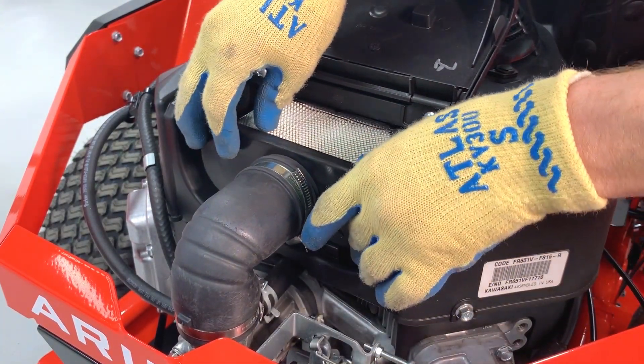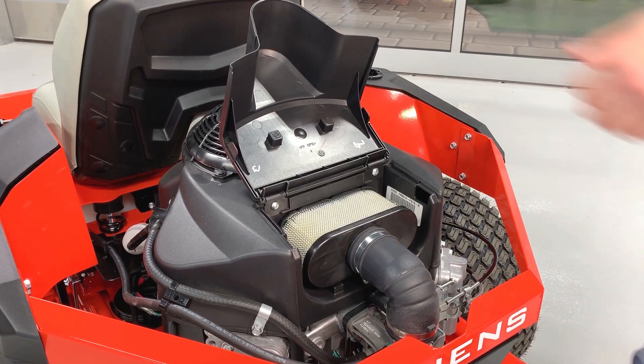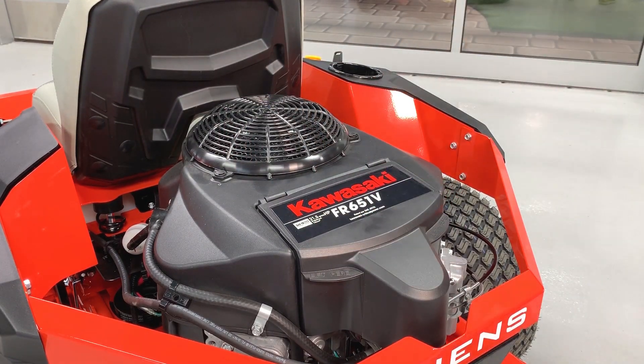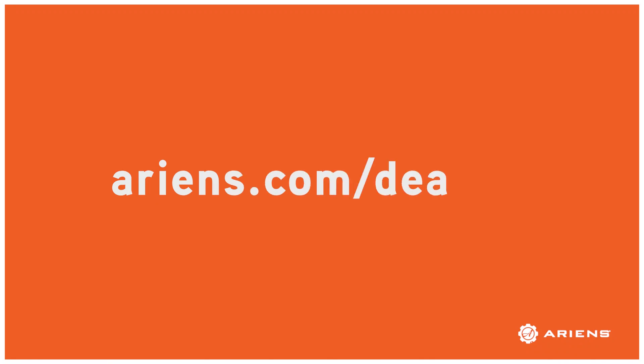Double check that the air filter is secured correctly and close the filter cover. And though this procedure was pretty easy, if you'd rather leave this to the professionals, you can always reach out to your nearest Aarons dealer at aarons.com/dealers for help. If you liked this video and want to see more helpful content from Aarons, click on the Aarons logo in the lower right corner of the video to subscribe to our YouTube channel.